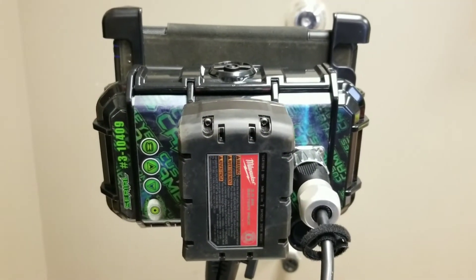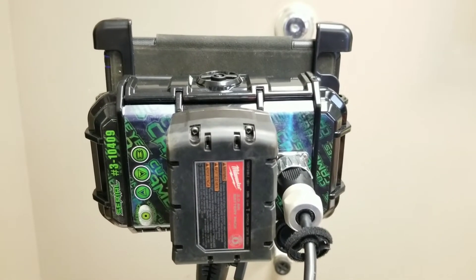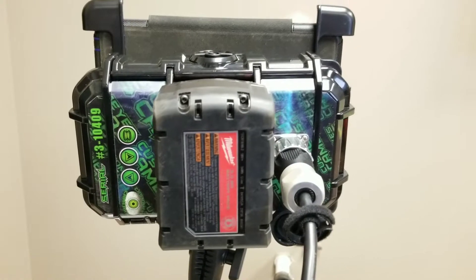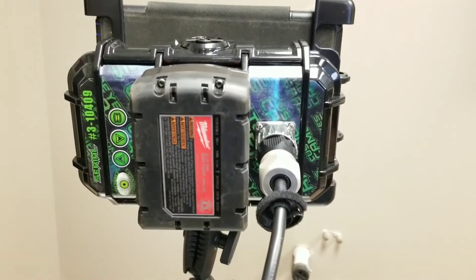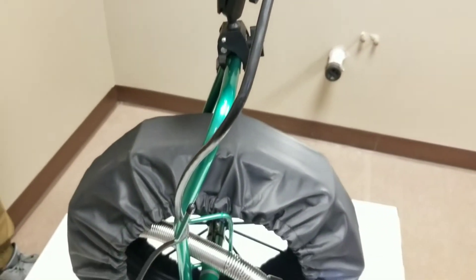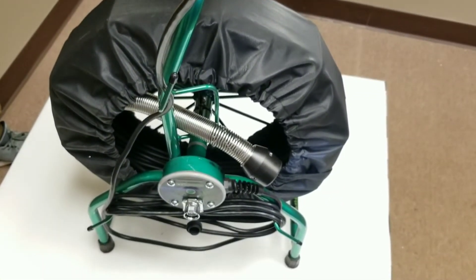Welcome back to Customized Cameras TV. Today we're going to go over our Snapshot. The Snapshot allows for Wi-Fi transmission of video from Customized Cameras reels, and can also be adapted to work with rigid and other formats.